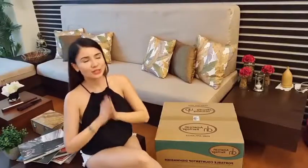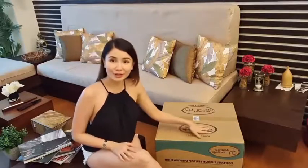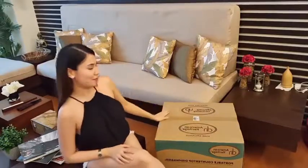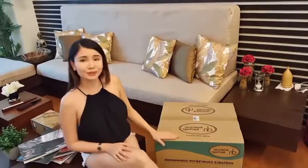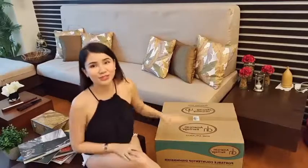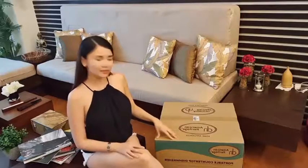Hey guys! It's Shazka and welcome back to my channel. So for this video, we are going to do an unboxing of a very sweet item — the American Heritage Portable Countertop Dishwasher with UV light and high temperature disinfection. I am super excited to show this with you guys because I really think that this is super useful and sort of relevant at a time like this.